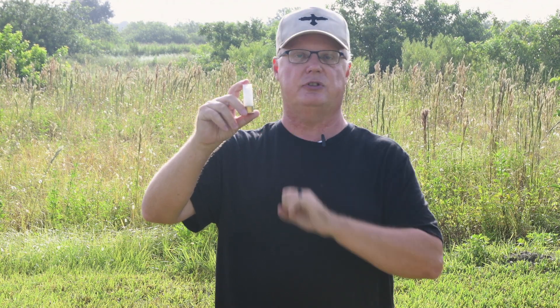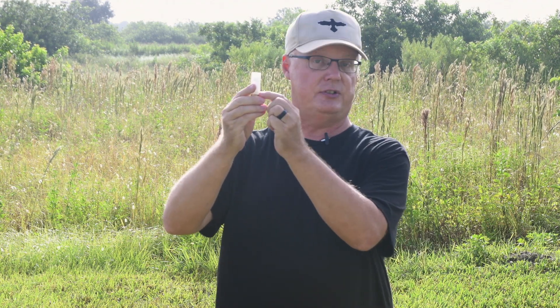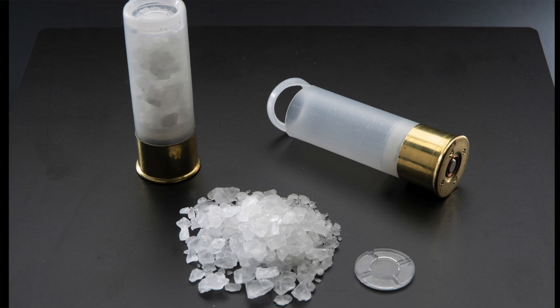This particular shell was preloaded from a place called Gum Gully Outfitters. There's about 0.8 of an ounce worth of rock-salt in there. There's a little fibrous disc that kind of pushes the rock-salt out when it's fired, and a little plastic cap just to keep everything together.